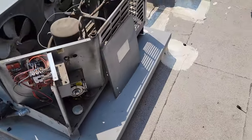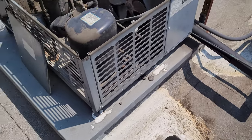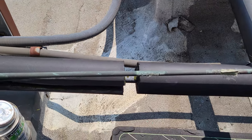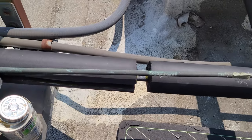I've got some Armaflex glue here. I hate this stuff, but it does the job. The technique: let the glue sit for a minute, let it get tacky, then push it together and tape it immediately.